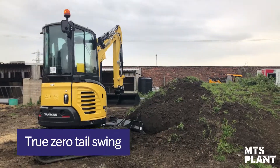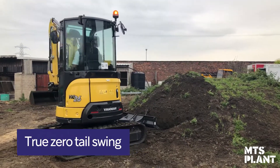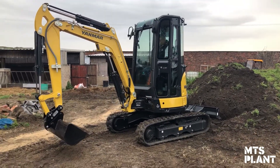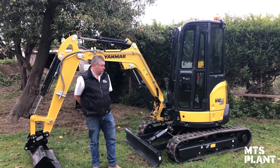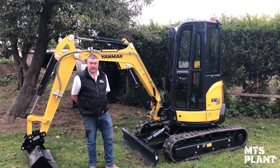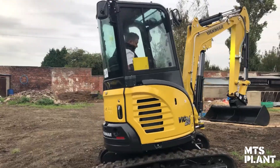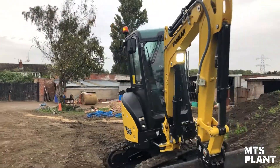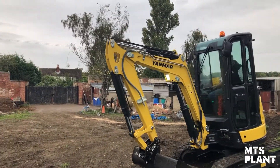This machine is a true zero tail swing machine, so easily transported and ideal in tight situations. It's popular with customers from landscaping to building contractors to utilities. Whether you're working on a road or outside of a building, you haven't got the overhang of the counterbalance at the rear — the machine turns within its tracks, giving you great versatility across different sorts of jobs.